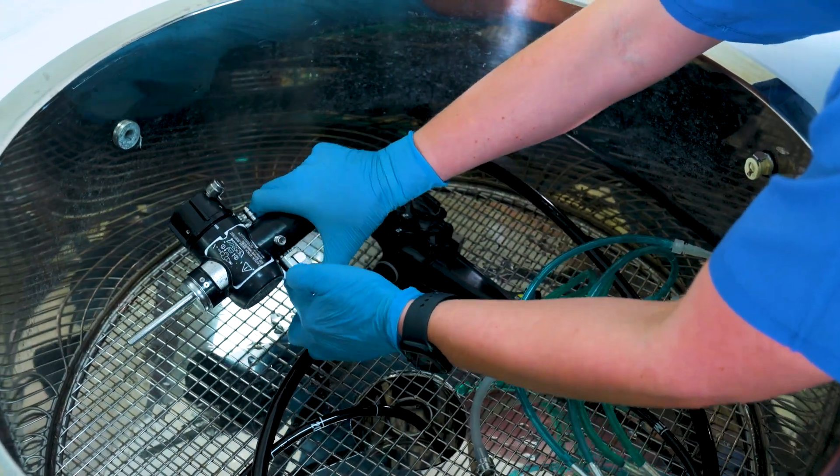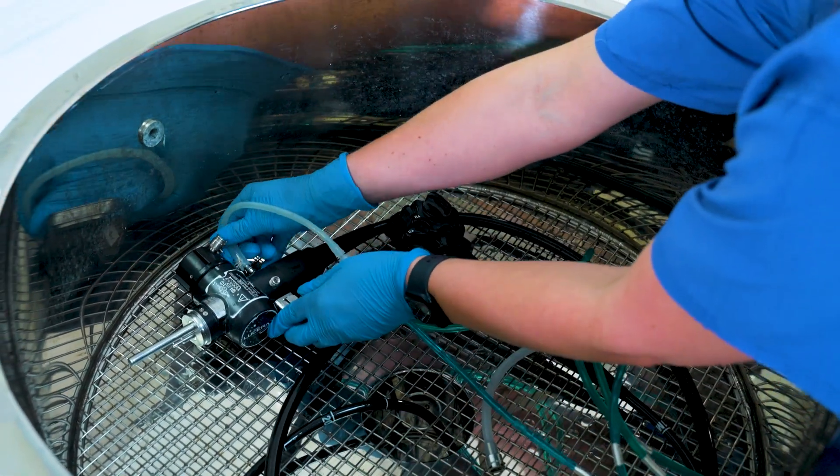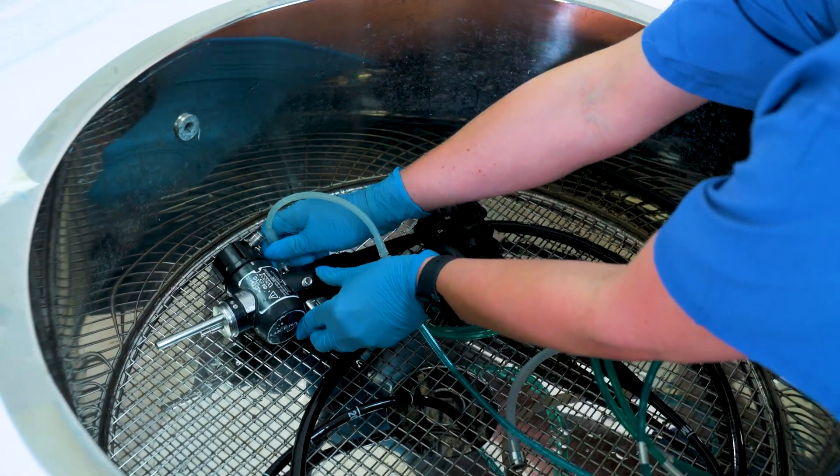The reason the tip of the endoscope needs to sit within the canister of the chamber is so that the tip of the endoscope also gets a clean using the nanoparticles and hydrogen peroxide.